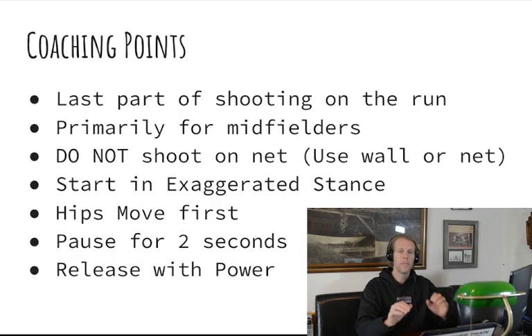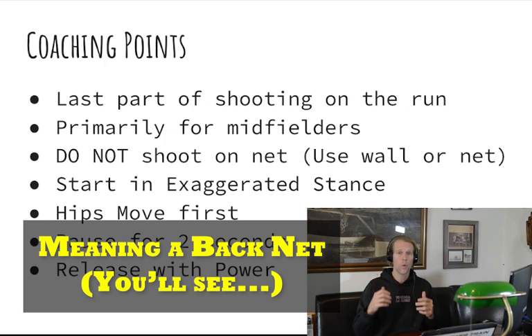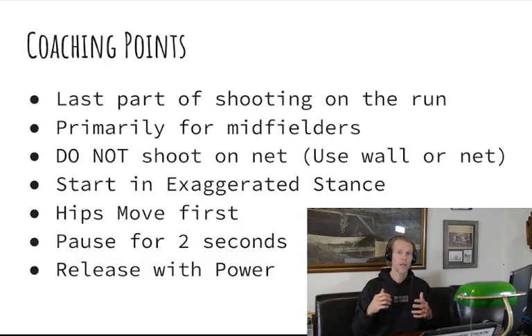Basically what we're trying to mimic here is the last part of shooting on the run. You're going to use a net or a wall, but not for accuracy — we're training power. We want you generating as much speed as possible, and that's going to happen by moving your hips first, then having an exaggerated pause, and then releasing and firing with your hands, getting that momentum going towards the net.